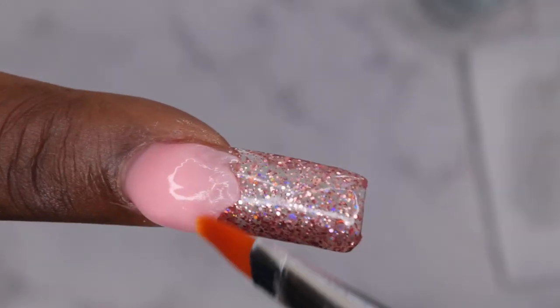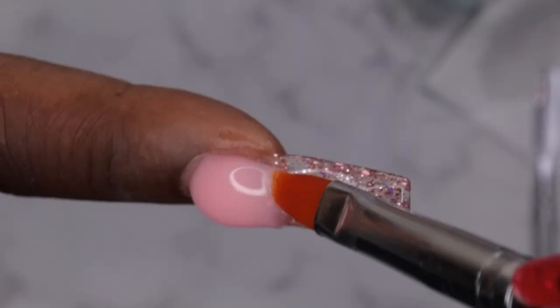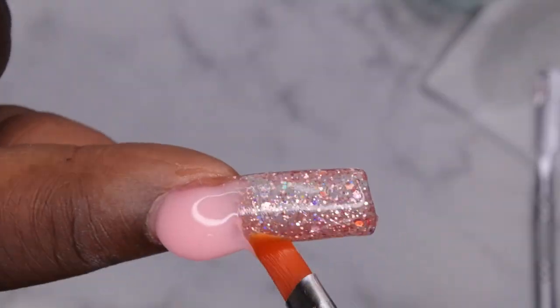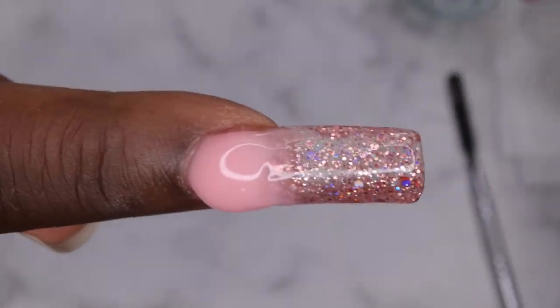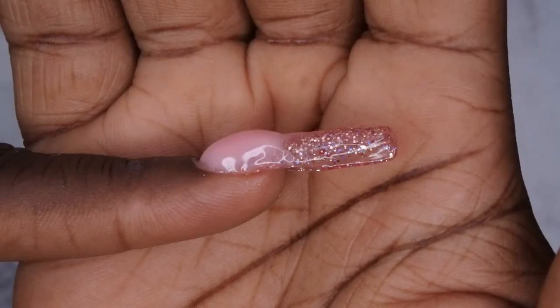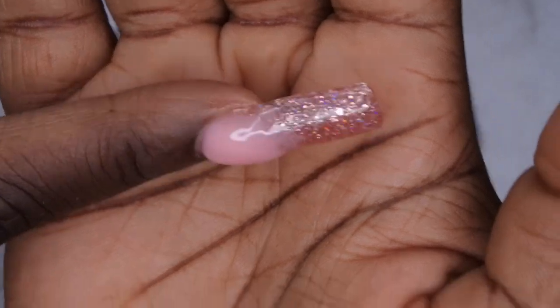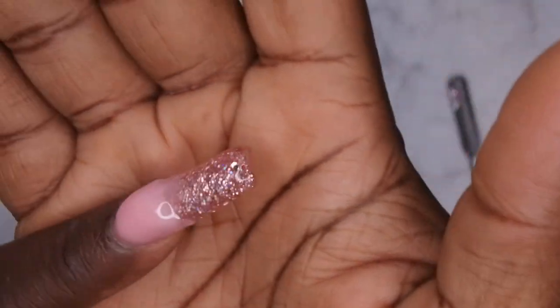This is supposed to be an ombre nail but I think I put too much poly gel — I'm not really sure how to do an ombre. I'm just going to go with what I've got because I don't want to mess up my shape. The shape looks pretty good. There's an apex, I'll take it. I'll try to encapsulate and even out the shape of the nail — but that's what we got so far.